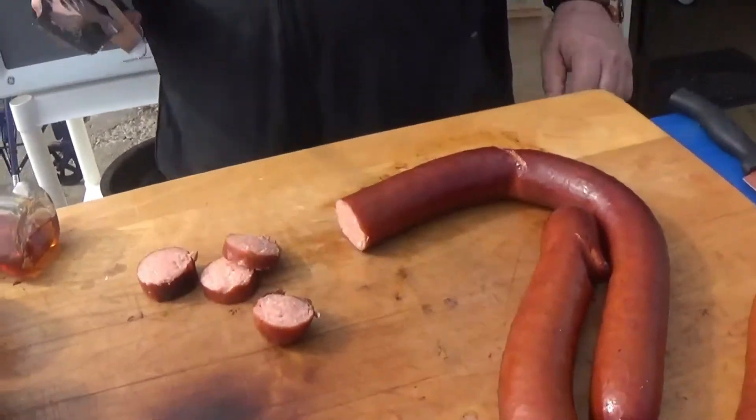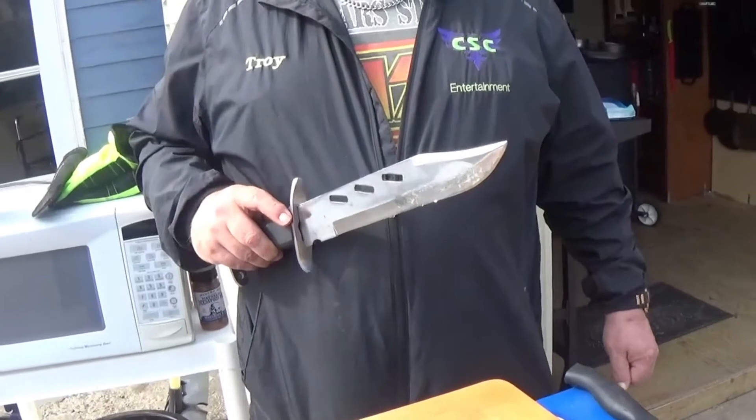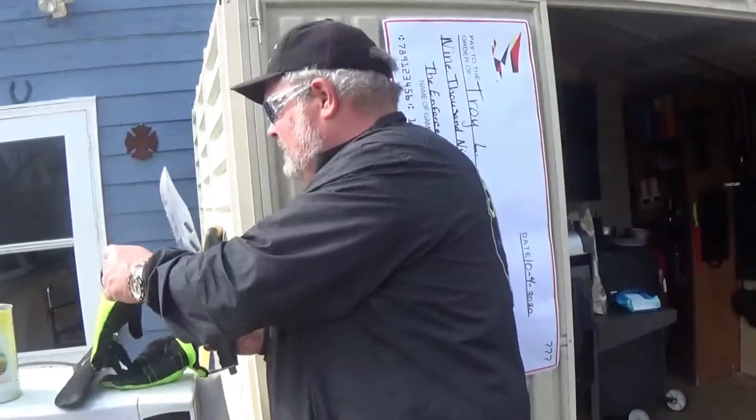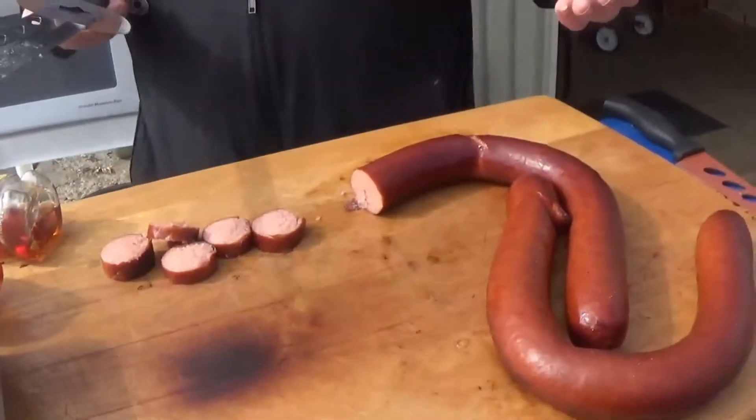Oh wow — the casing on the kielbasa made a nice good crunch, and it's all creamy inside! So we're going to cut everything up into bite-sized pieces for our stew. We'll save the thick-cut bacon for something a little different — we've got two projects going today. We'll show you the step that goes into both projects, get the chorizo cut up, and move on to the next one.